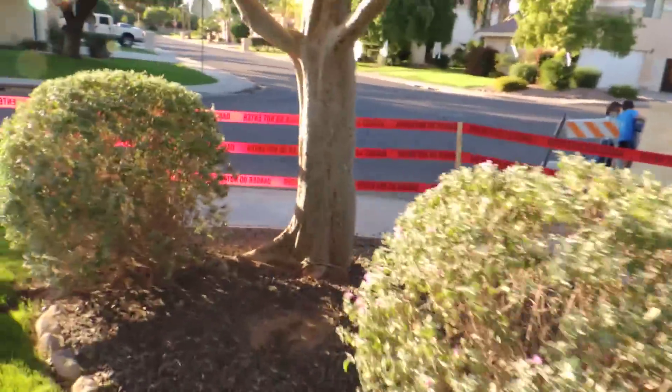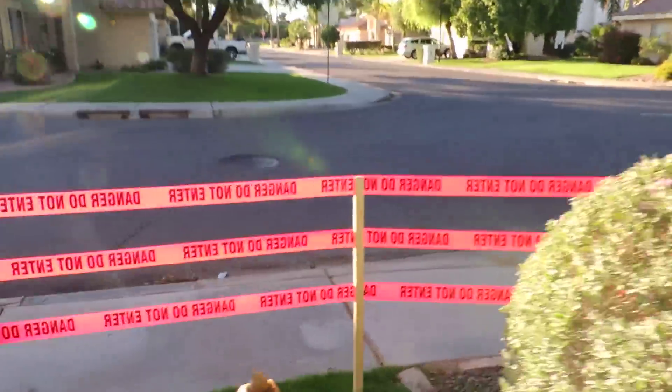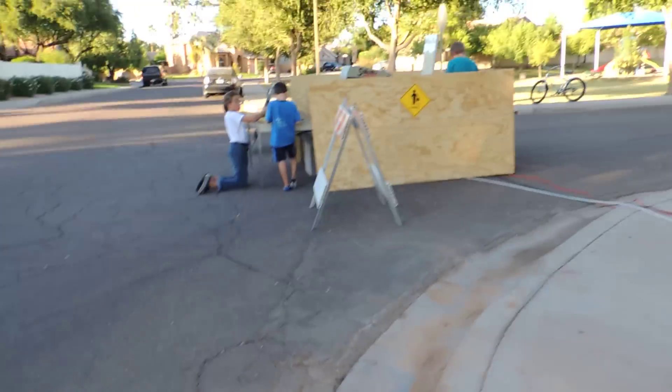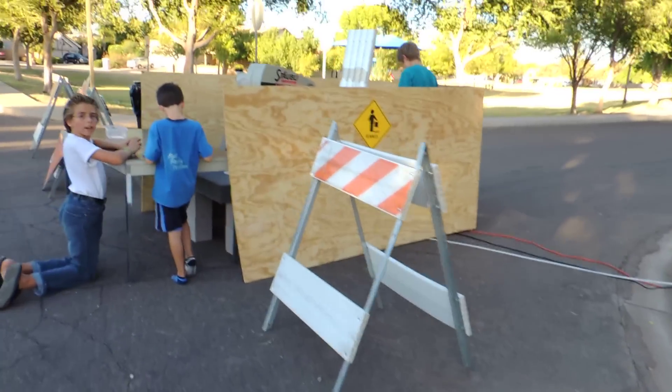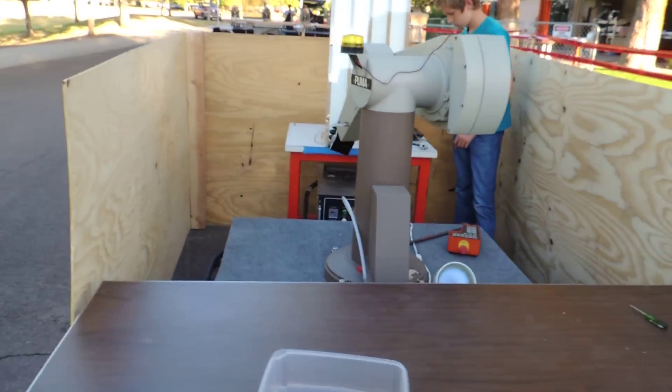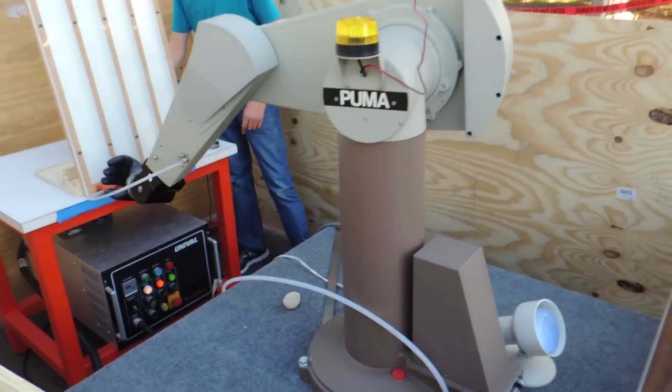Let's go take a look at the giant robotic arm. We're videoing the testing of the robot arm and the rest of the whole setup.